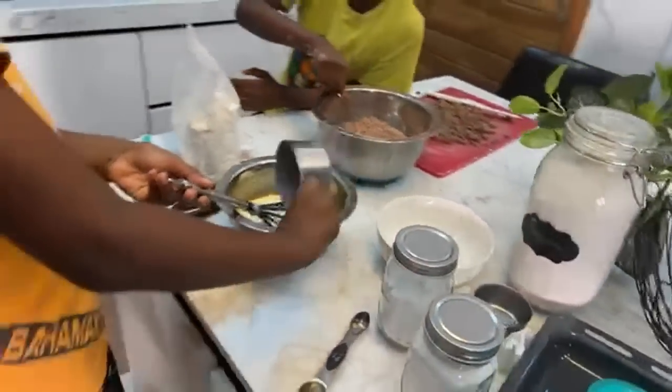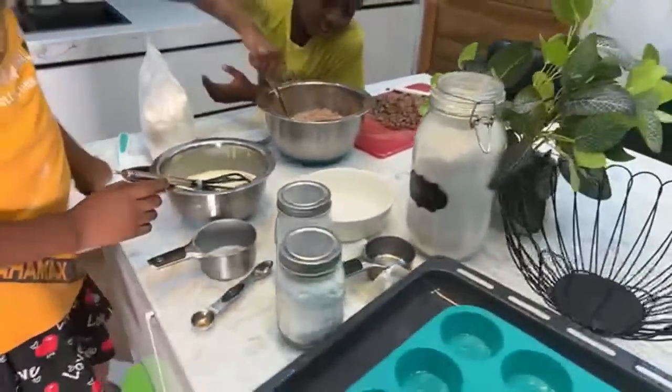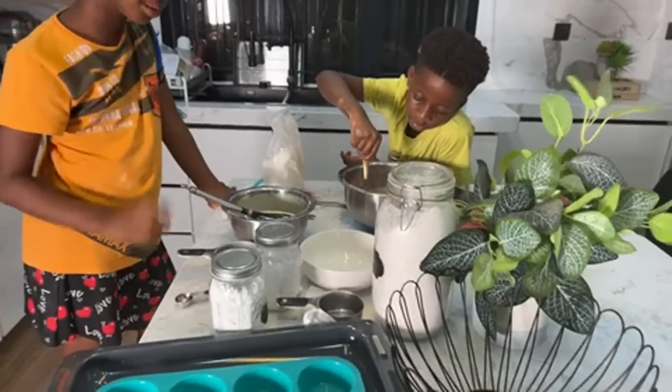Mix it very well. When you're done, Chi-Chi, make a well in the middle of your bowl. Make a circle in the middle — mix your own, my dear.